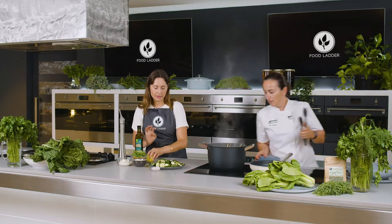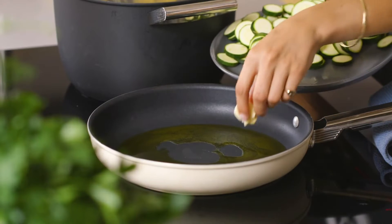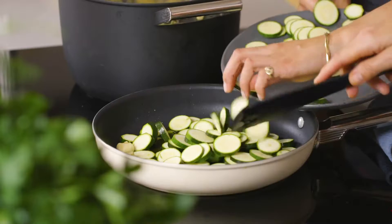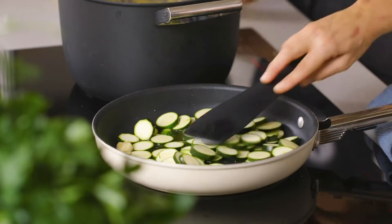We'll throw in the garlic cloves as well. This just flavours the olive oil. You don't want to be crowding the pan too much, so we just wait until it gets a nice caramelised coat on the outside.